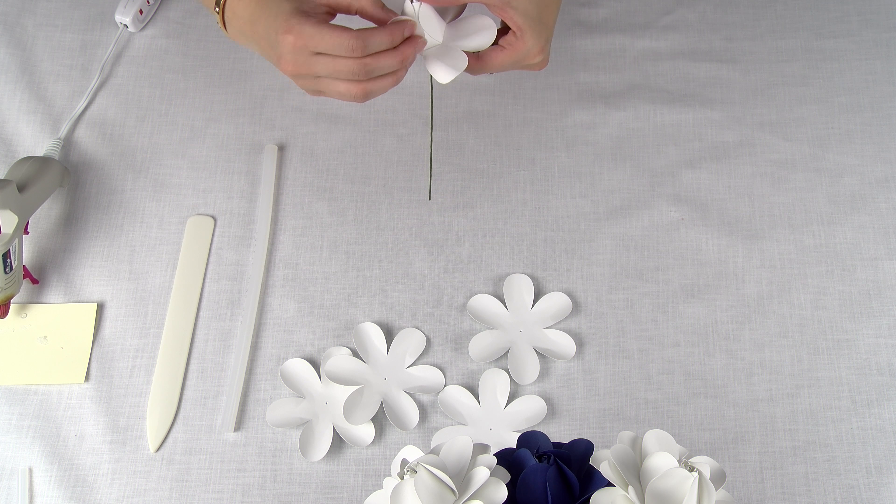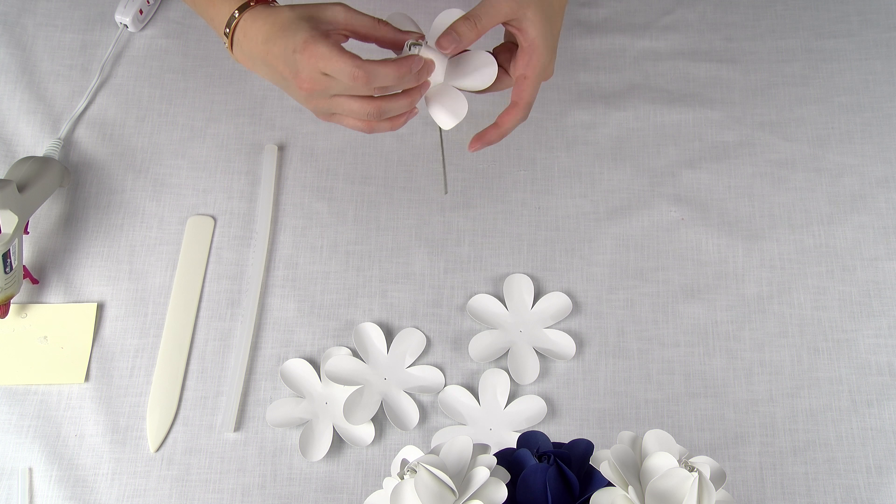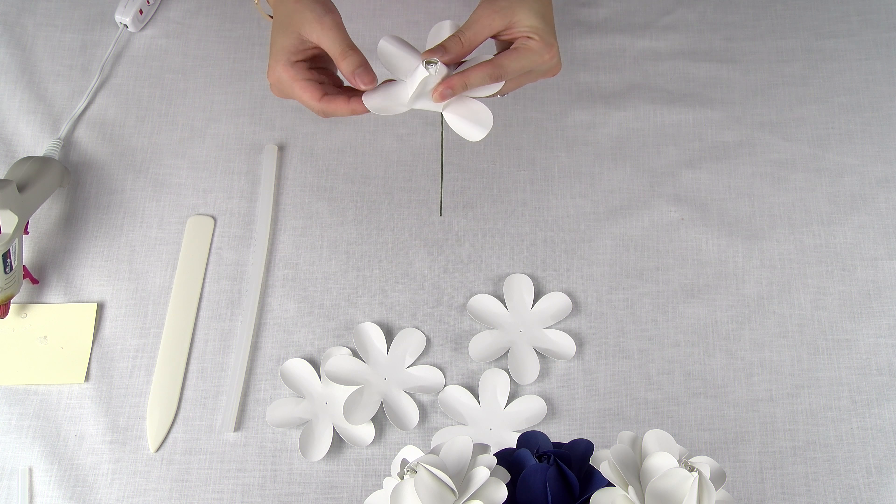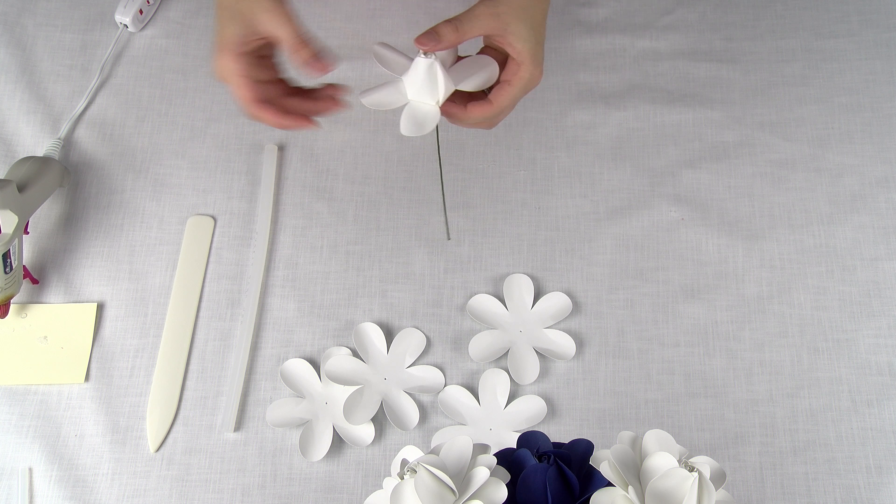Now we're going to add the second petal, which has one side curled up and one side curled down. I'm going to place a little bit of glue down at the base, match the sides with each petal, and then hold it in place.